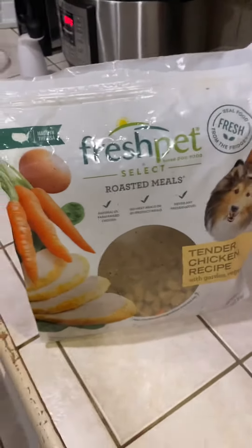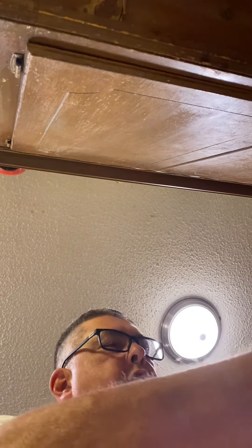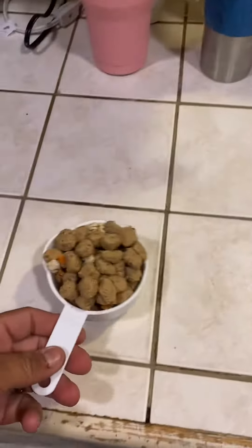I'm gonna have my dog review the Freshpet Tender Chicken Recipe, which you keep refrigerated. We give her about a cup every night. Let's set this down here for a second while I get her cup. Mercedes is doing a review on this to see how well she likes it — she's been eating it for about a month.